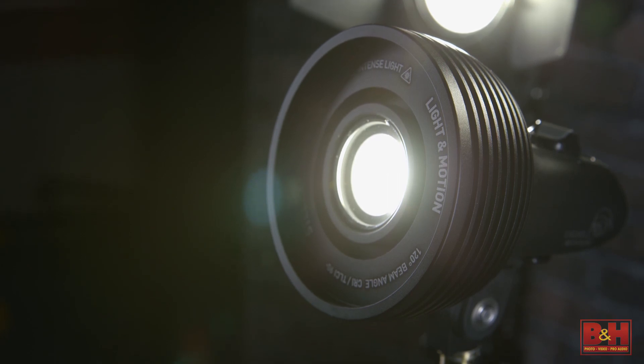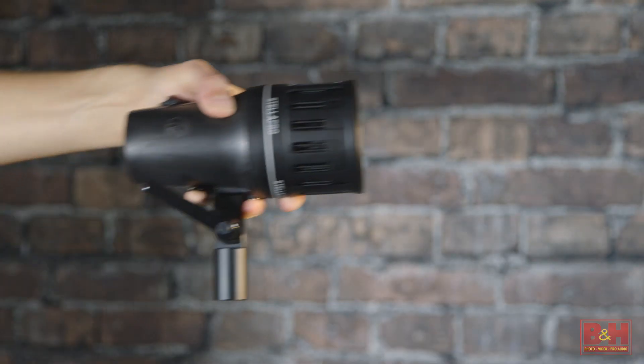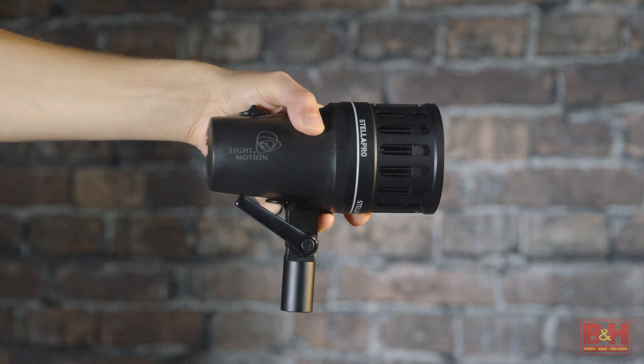The Stella lights are very rugged and shock resistant, able to withstand drops of up to 3.3 feet on concrete — though we're not going to test that here. Depending on the Stella or Stella Pro model you choose, they are either fully waterproof or water-resistant.